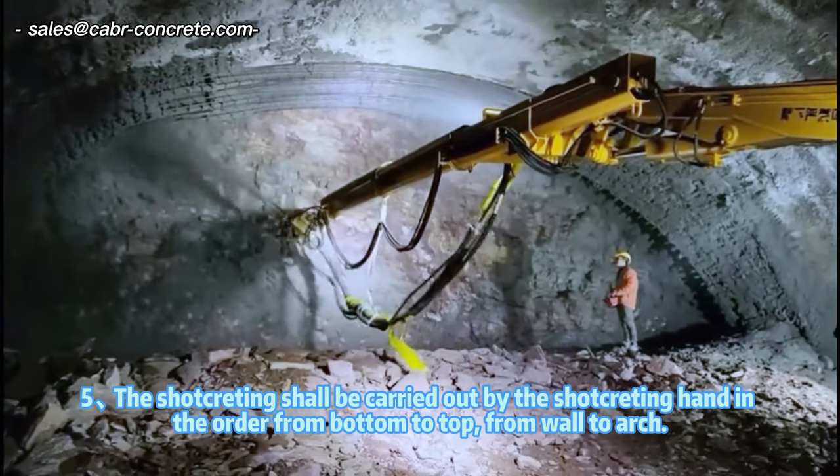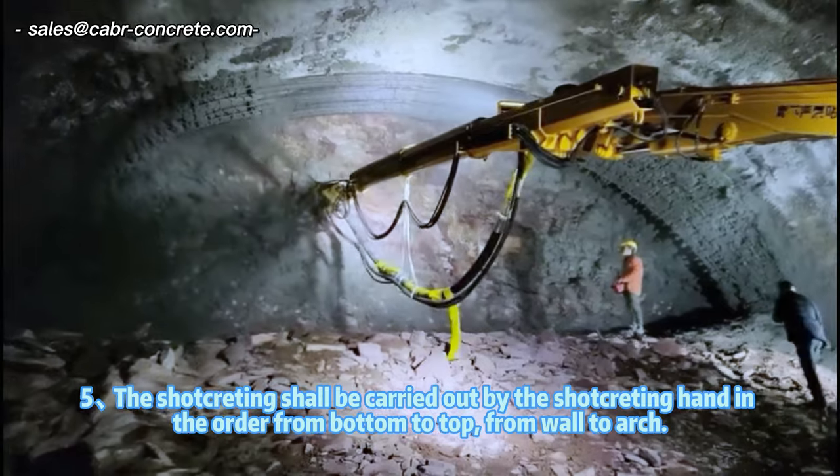Step 5: The Shotcreting shall be carried out by the Shotcreting hand, in the order from bottom to top, from wall to arch.